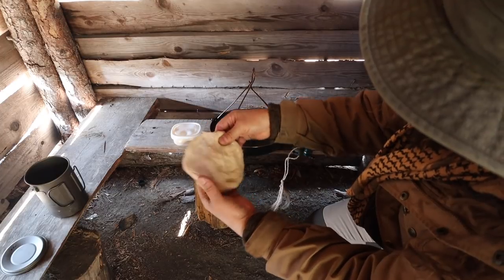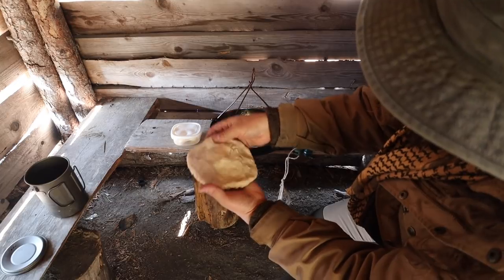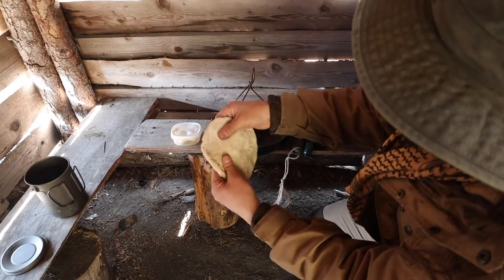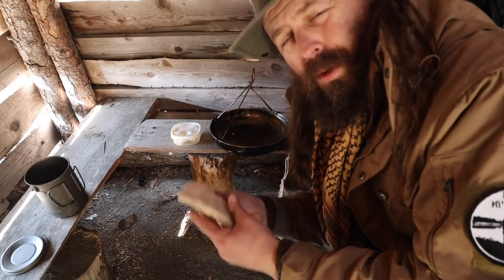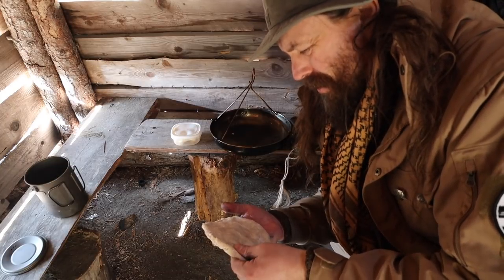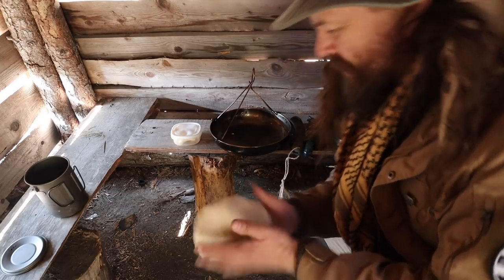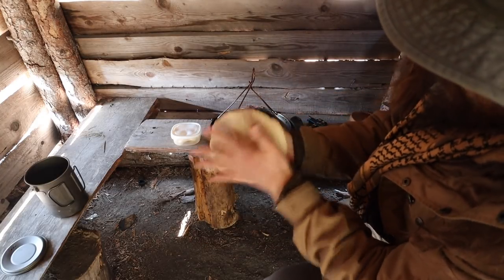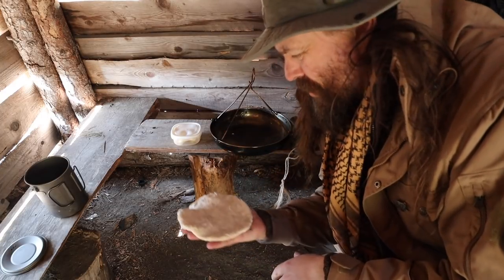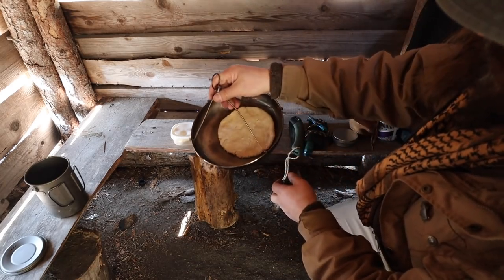I don't have any baking powder — the thing that makes the dough rise — so it's very basic. That's why we'll call this Björn's Doomsday Bannock, and because of the fact that I'll probably burn it. Something like this. Make sure you wash your hands first — very important.